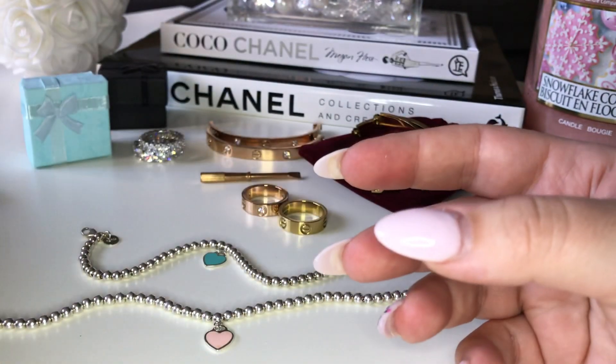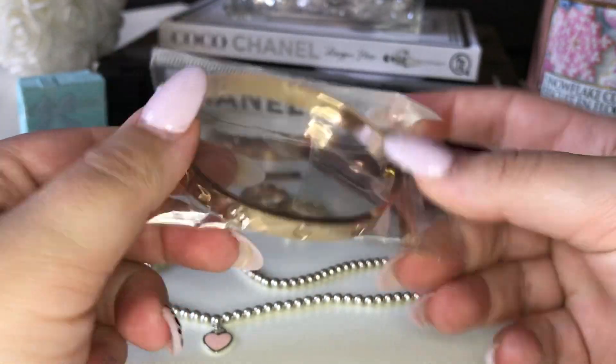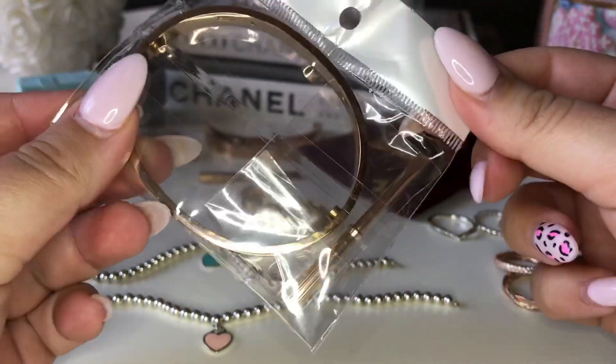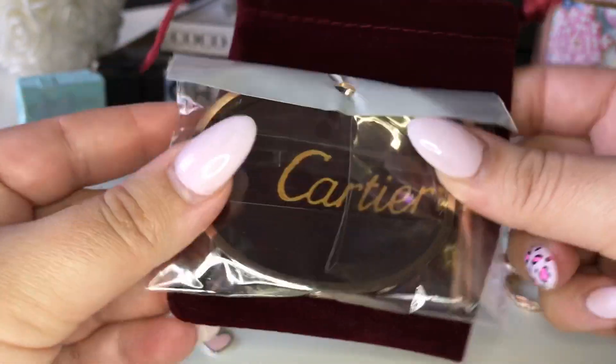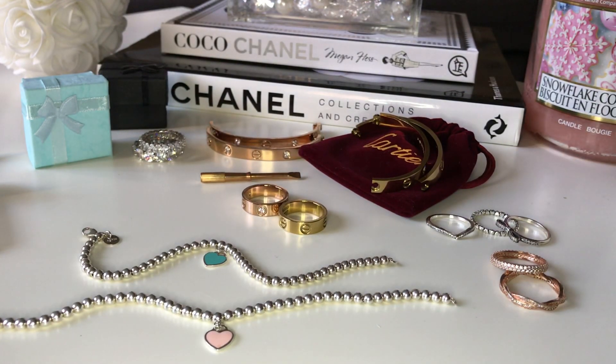And I have an extra Cartier bracelet that I will be doing a giveaway. This is the rose gold — it comes with a little key. I'll throw in one of my dust bags because I honestly don't use the dust bag, so I'll be giving it away like this. I will leave the instructions for the giveaway down below. And that is everything for today. Thank you so much for watching and I'll see you in my next video. Bye guys.